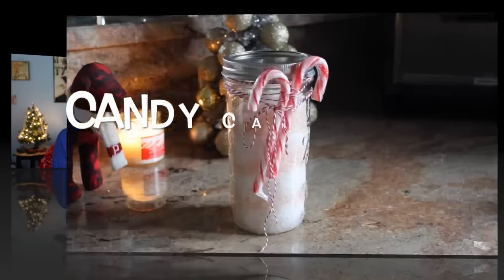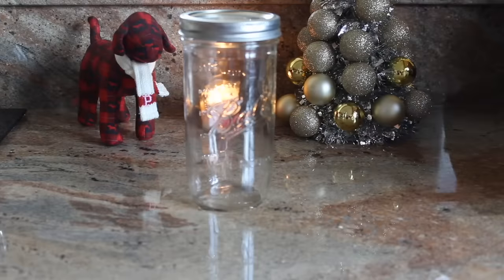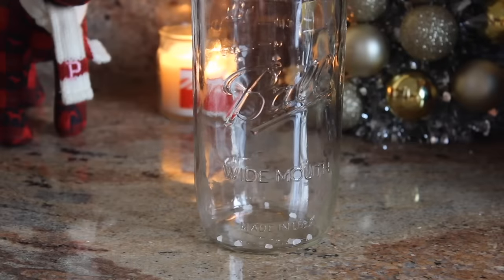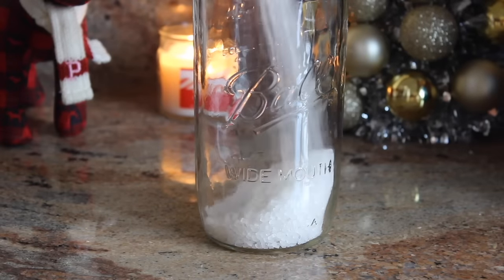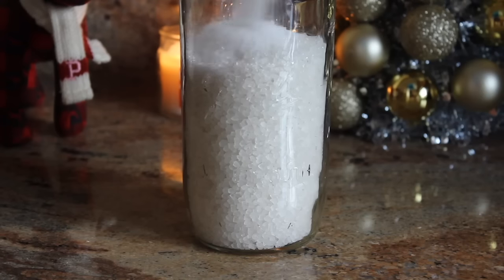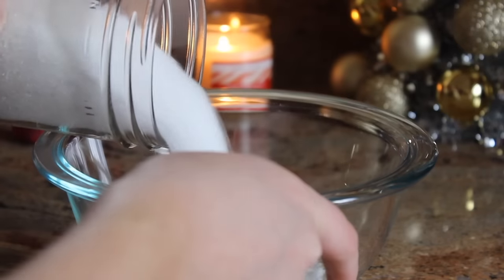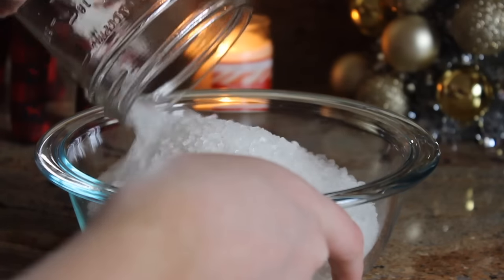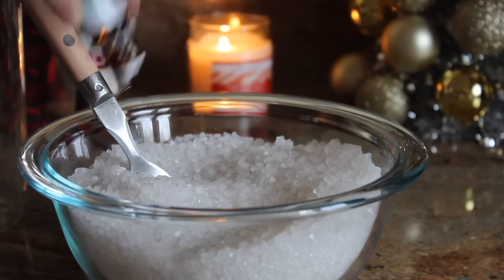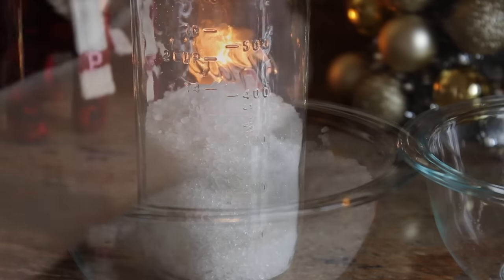For the bath salts, you're gonna need a mason jar, some bath salts, a scent of your choice, and optionally food coloring. I also added some Epsom salts to the top because I didn't have enough bath salts, but you could also look up how to make bath salts from Epsom salt on your own. I poured it all into a mixing bowl and added peppermint essential oil — about eight to ten drops, but I just eyeballed it.